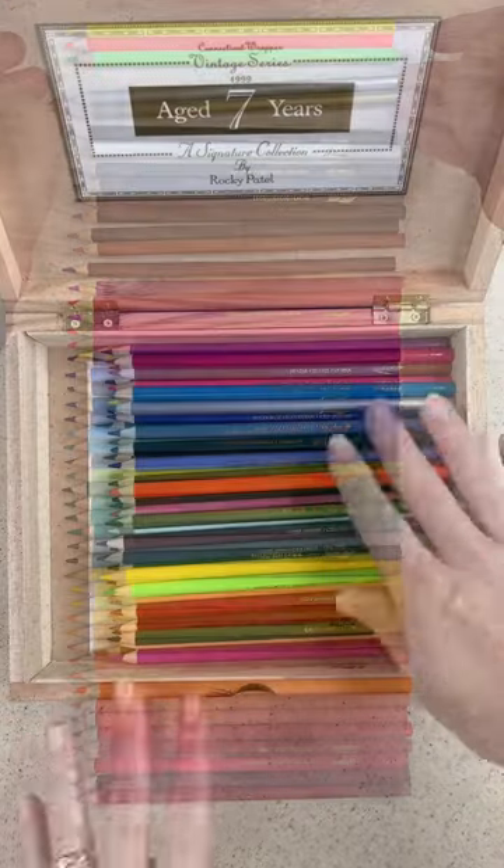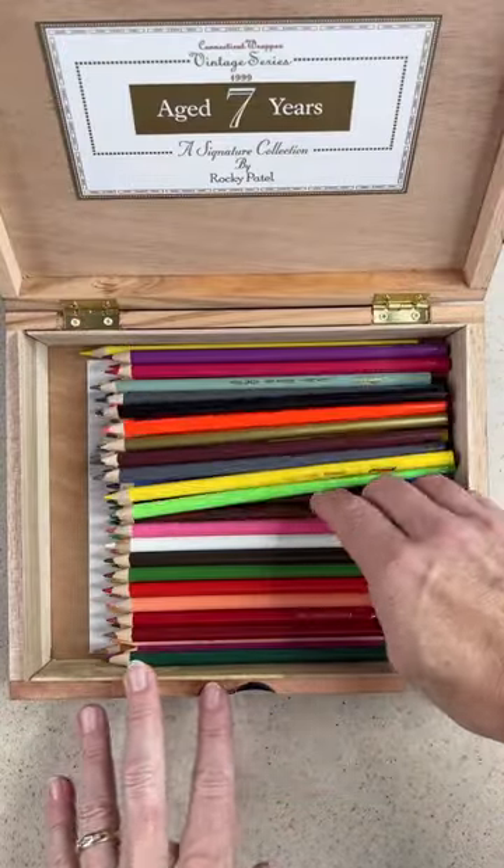Now they come in a cardboard container — it's not really great — so I store them in a cigar box.